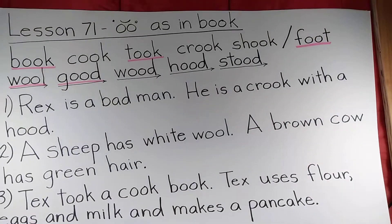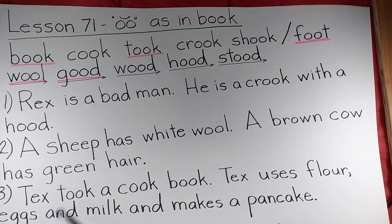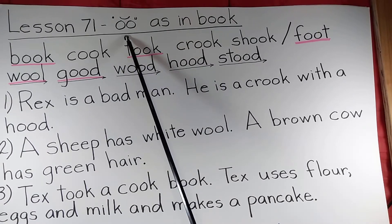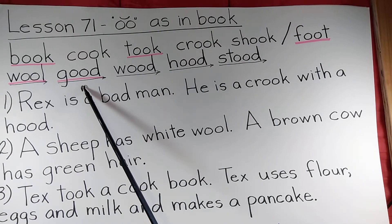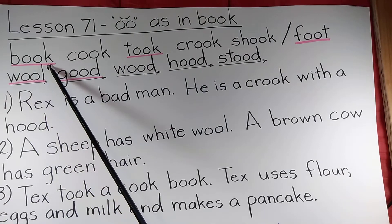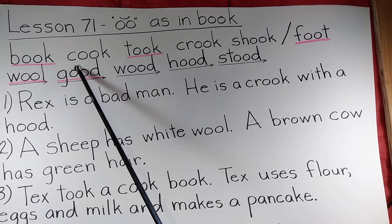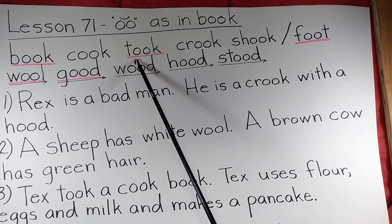Reviewing Lesson 71, we've got the OO making the short UH sound instead of the OO sound like in moon — the UH sound like in book and good. So students, say these before I do. Book. Cook.